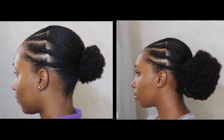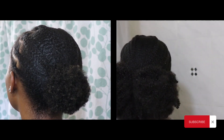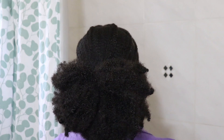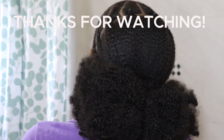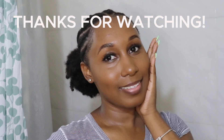Do you prefer this style with or without the extension? Comment below and let me know. Don't forget to subscribe to my channel. If you found this video valuable, hit the like button and share it with another naturalista or anyone interested in this kind of content. Thank you so much for watching — I'll see you in my next video. Bye, natural babes!